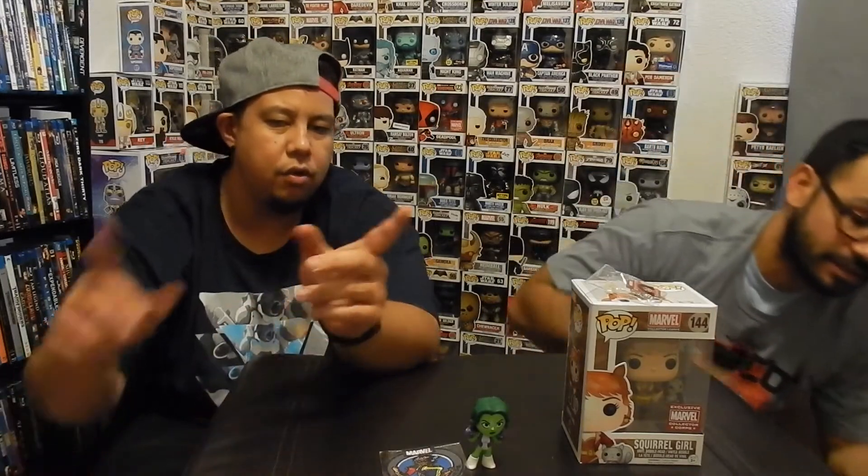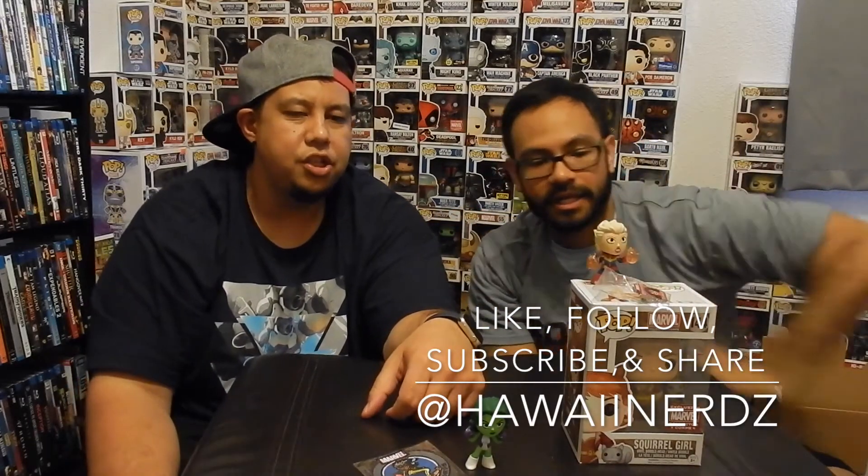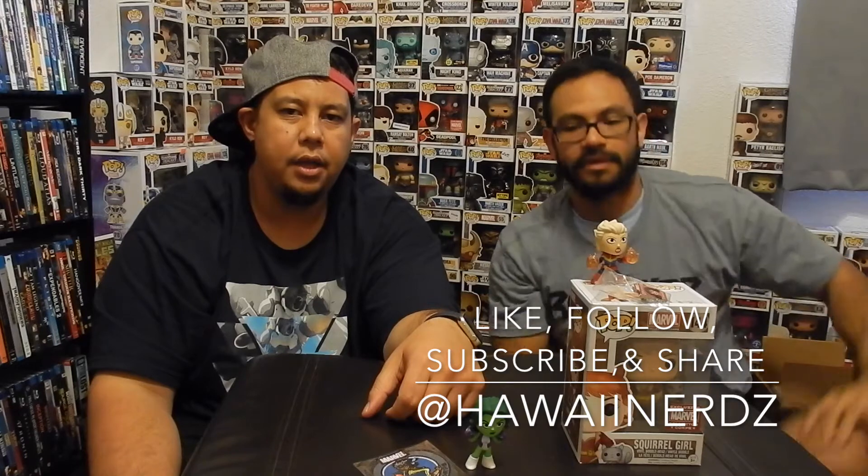As always, thank you. Thanks for watching our video, guys. Like, subscribe, follow, and share. We'll see you guys on the next video. Bye, peace.